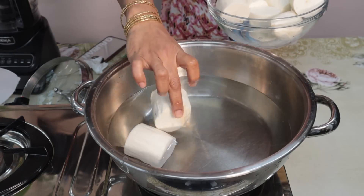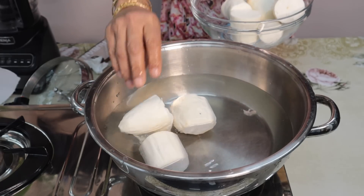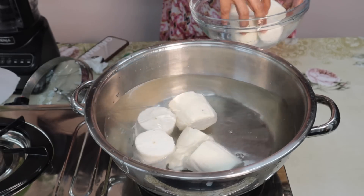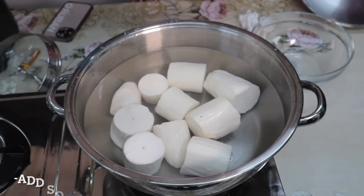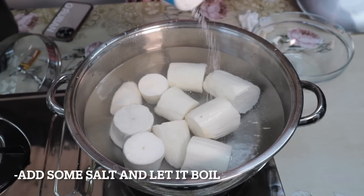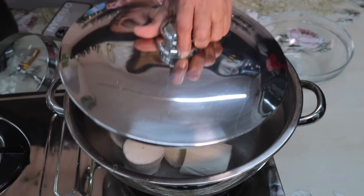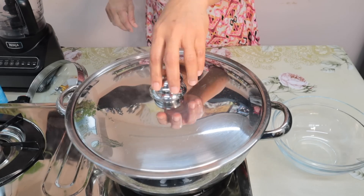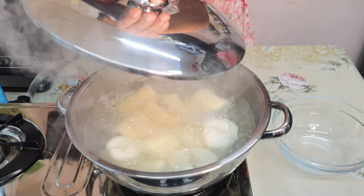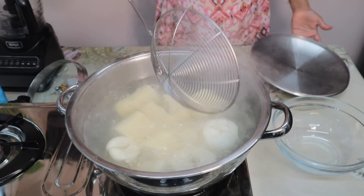Now we have to put it in a plate and pour it in a glass of meat. I was going to add some of the pan. I am going to add some pan. It is a good pan.